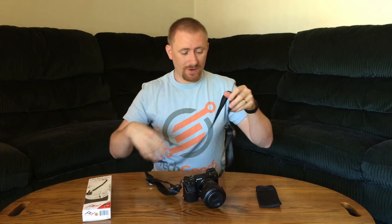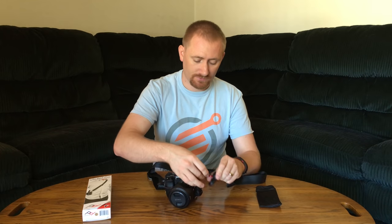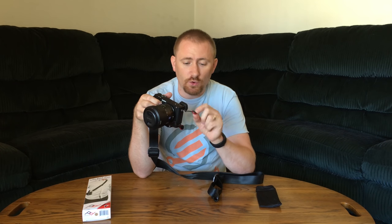You have nice solid webbing attached to easy-to-adjust sliders, which connects to these little anchor couplers that come with it. They allow you to quickly and easily detach the neck strap if you want to — you just take it right off. One thing I wish is that these had a little rubber around them so you couldn't hear them swooping around.